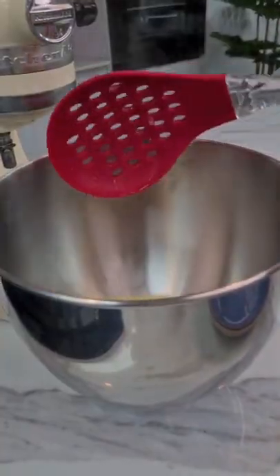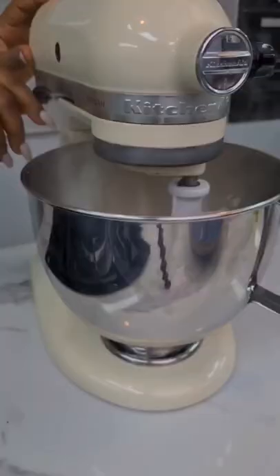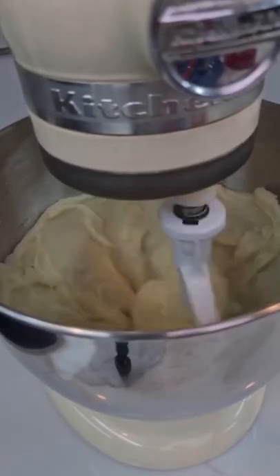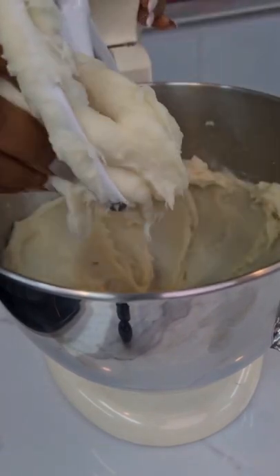Once the yam is all soft, you're going to put it in your cake mixer. You heard that right — I'm using a cake mixer to turn my boiled yam into a nice, soft, stretchy dough. Now, look at this. Can you feel the texture?